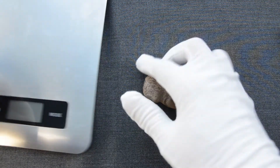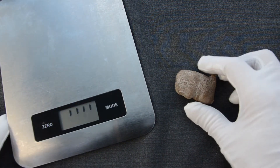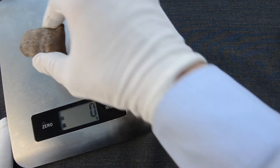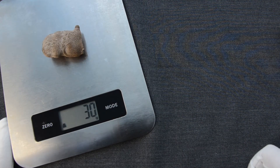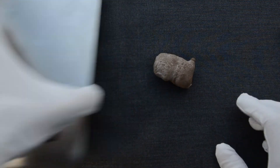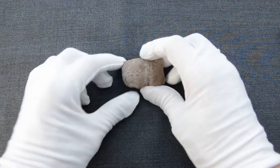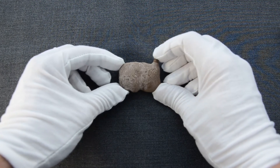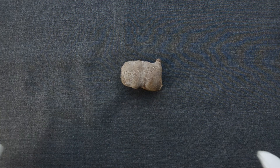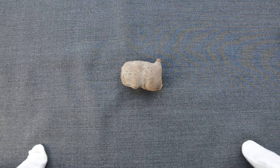If we weigh this device, we will see that it is also pretty lightweight — specifically, we are talking about a device that weighs only 30 grams. This specific version was designed to look like a rock, but there are other versions designed to look like other material depending on the operating environment.